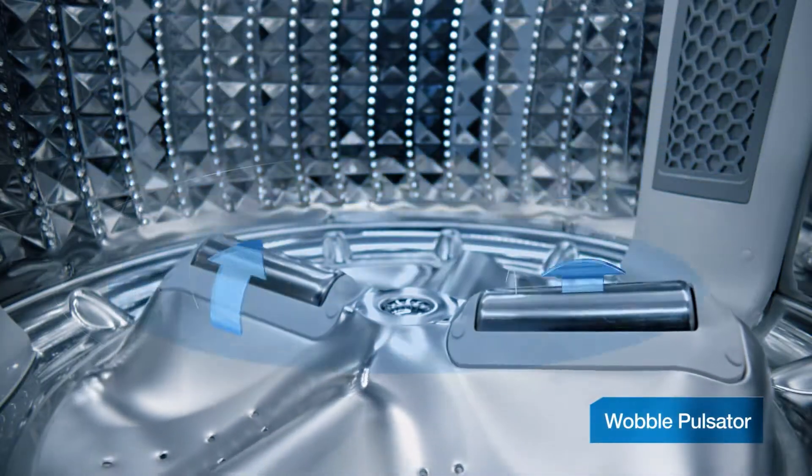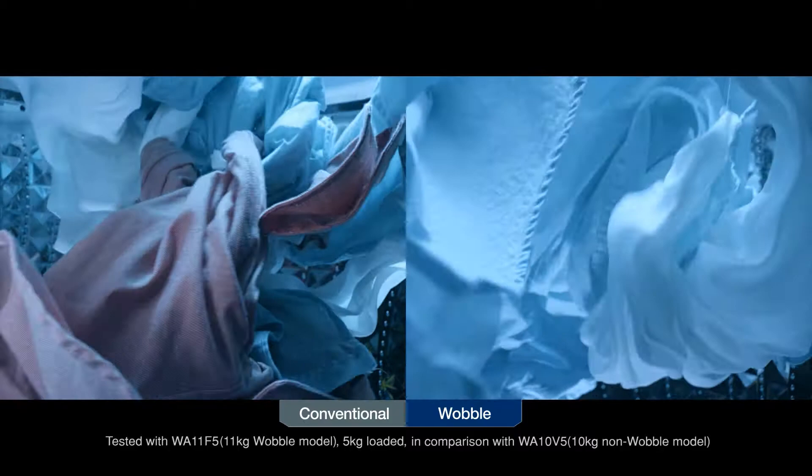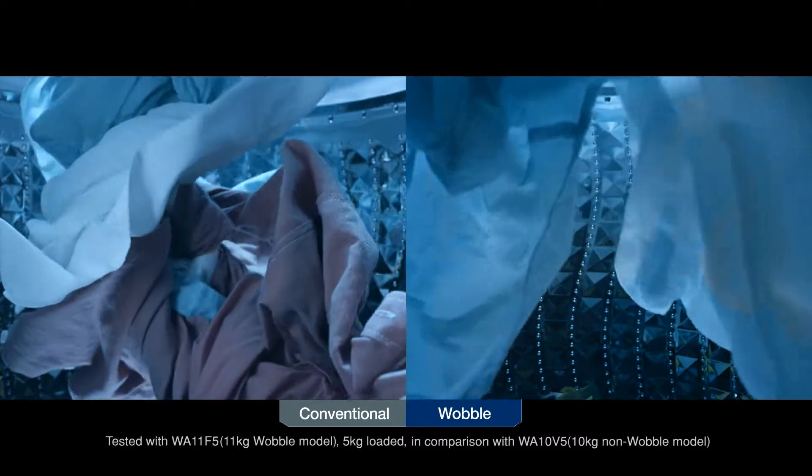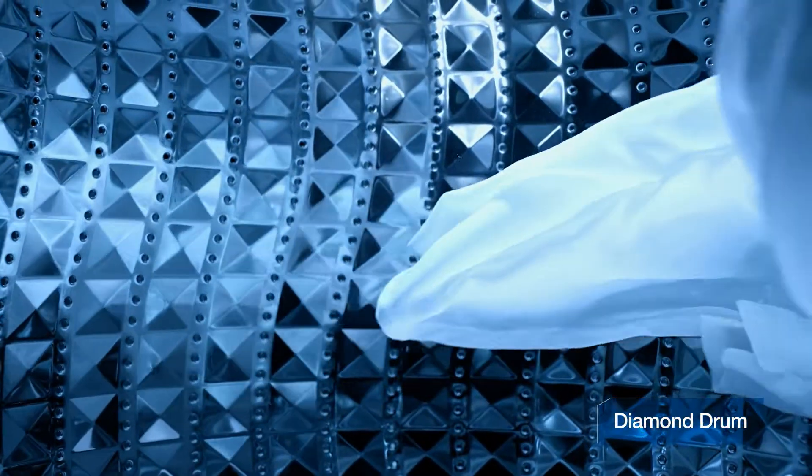Womble Technology cares for fabric by reducing the tangling of clothes. The diamond drum minimizes damage by preventing clothes from getting caught.